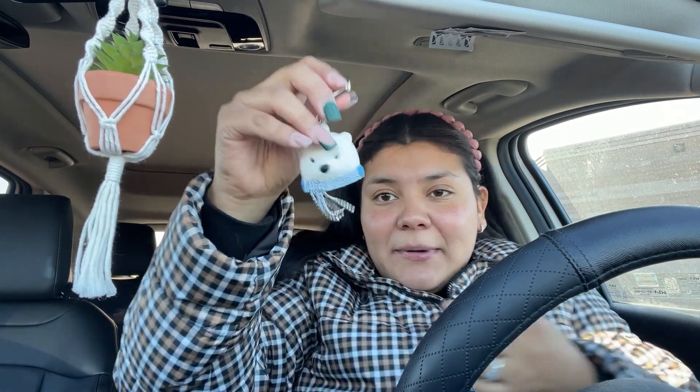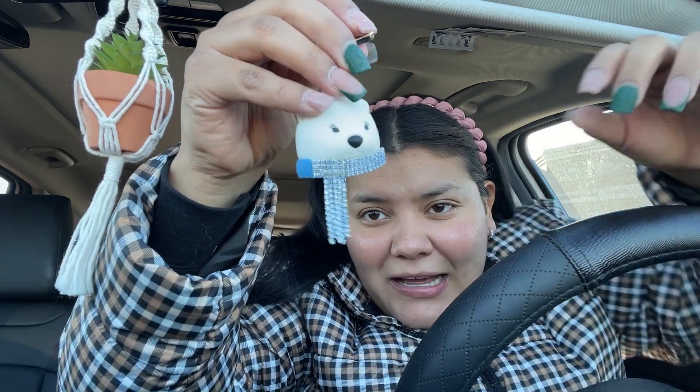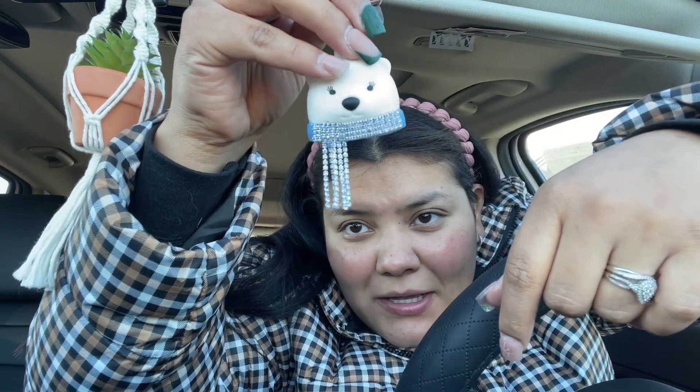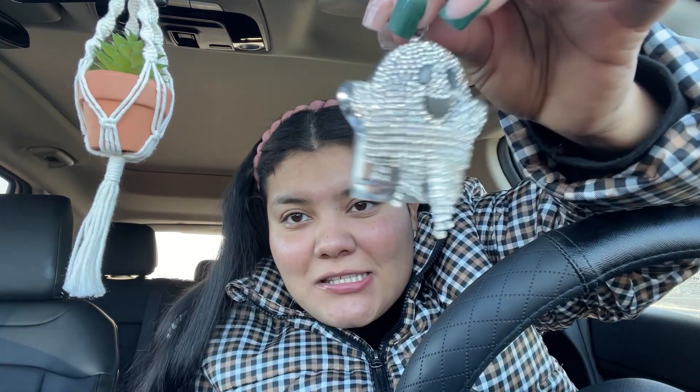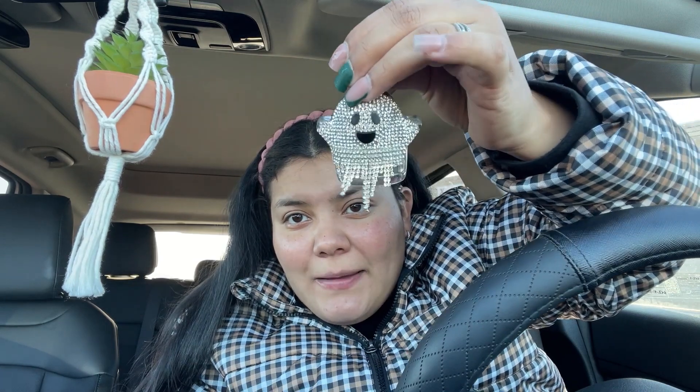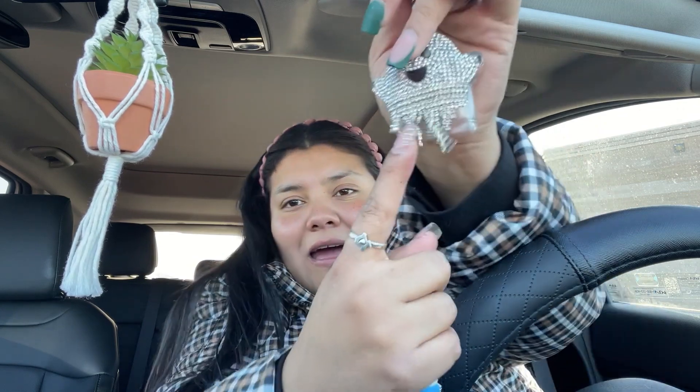I just got out of the exchange and I found a new hand sanitizer holder. I paid five bucks for this — look at it, it's a little polar bear and it has a little rhinestone scarf. The one I had for fall and Halloween was very rhinestone-y as well — it was this spooky ghost one and I absolutely loved it.